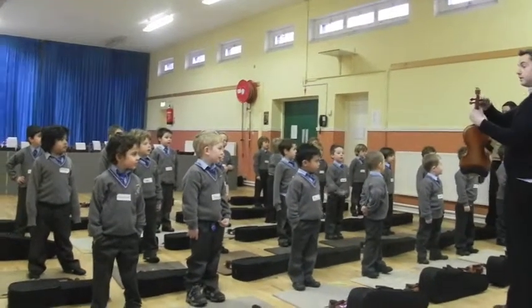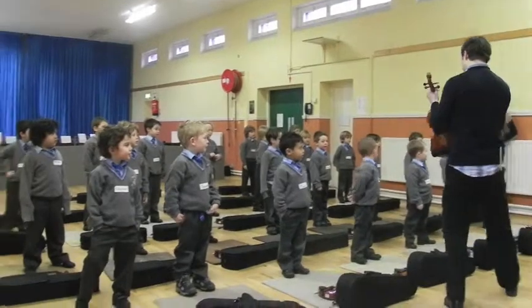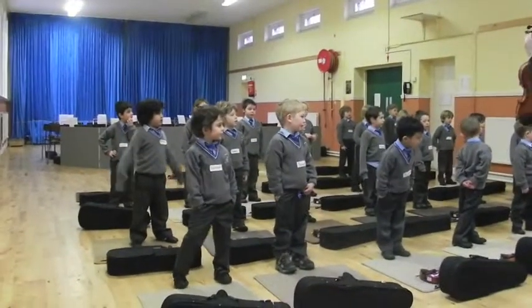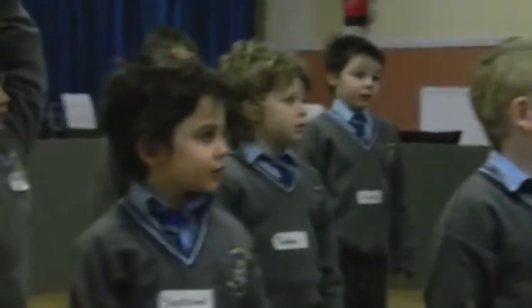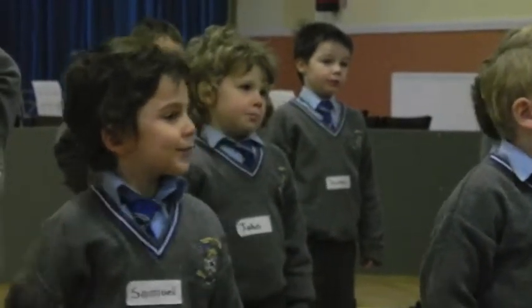And these are the face, and these are the strings, and this is the bottom.